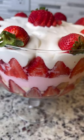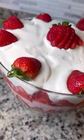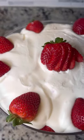Finally, here is the tea on how I made the Strawberry Shortcake Trifle. The first thing I did was make my pudding layer for my trifle. I got one box of pudding, added some milk, and then added some Cool Whip into the pudding mix.